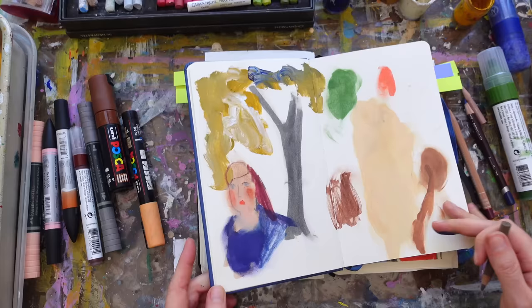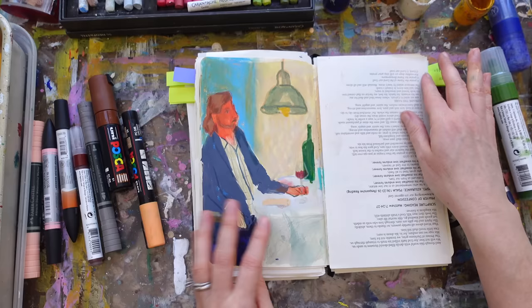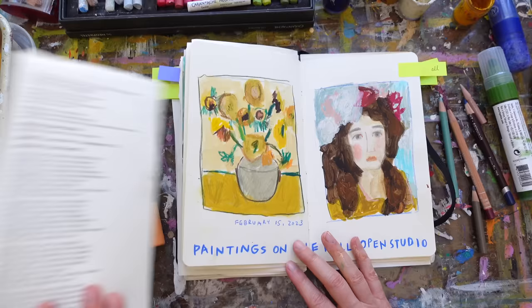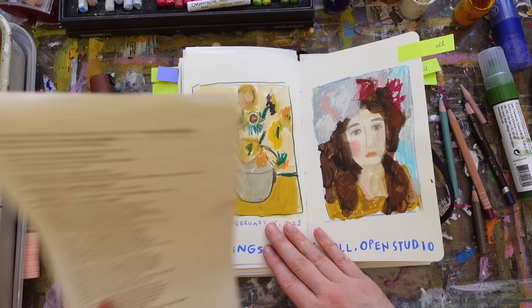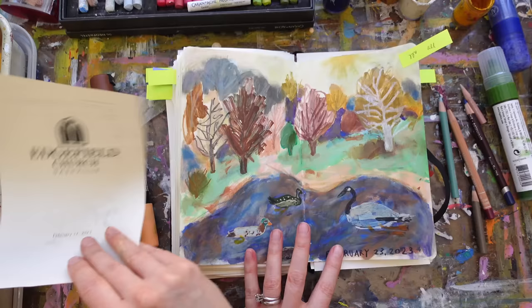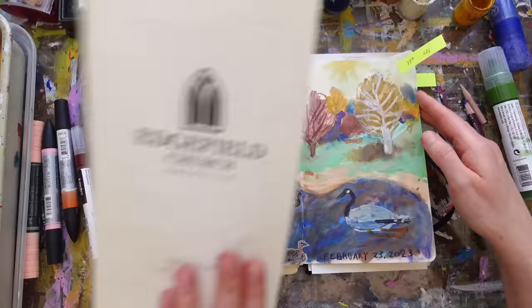Here's one where I used all the things — color pencil, acrylic markers, watercolor markers, oil pastels — and just kept building up. I'll show you in a minute how I use the oil pastels so I can continue to work on top of them. Here's another one where I used all the things, just kept building and building and pushing things back. You can see how you get really nice texture.